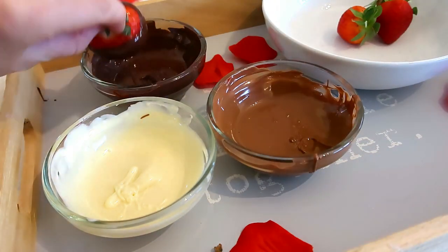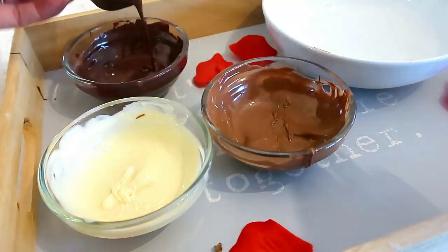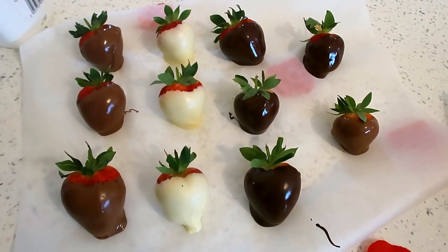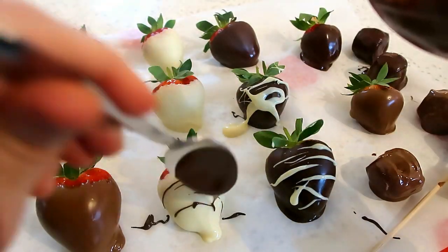These look really nice as a Valentine's gift - really easy and really inexpensive. The chocolate I used was really cheap, just 30p a bar, so it is a really nice special little extra treat for Valentine's Day that is so easy to do.